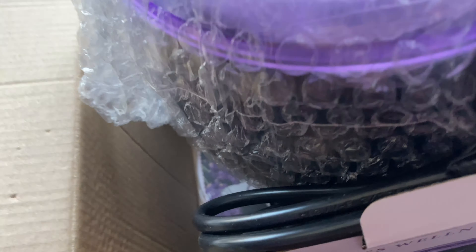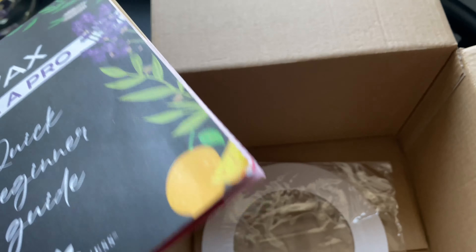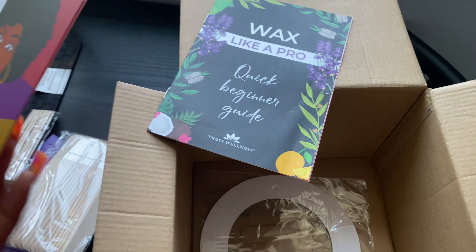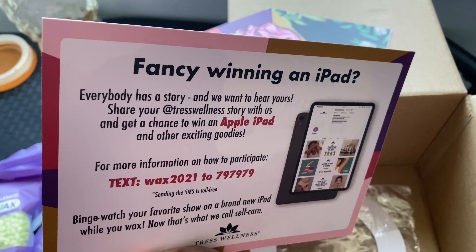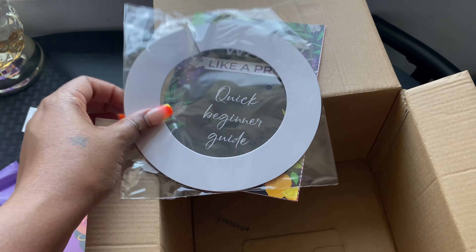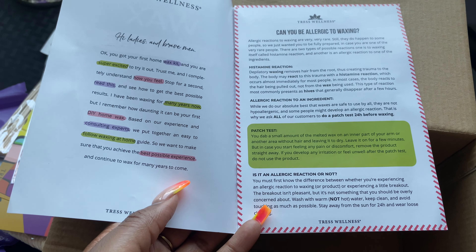I'm really excited, y'all. This will save me having to wax certain areas. I mean, I don't know if I'll be able to wax my bikini area, but let's see. There's also a quick beginner guide included, which explains how to get your waxing kit started.